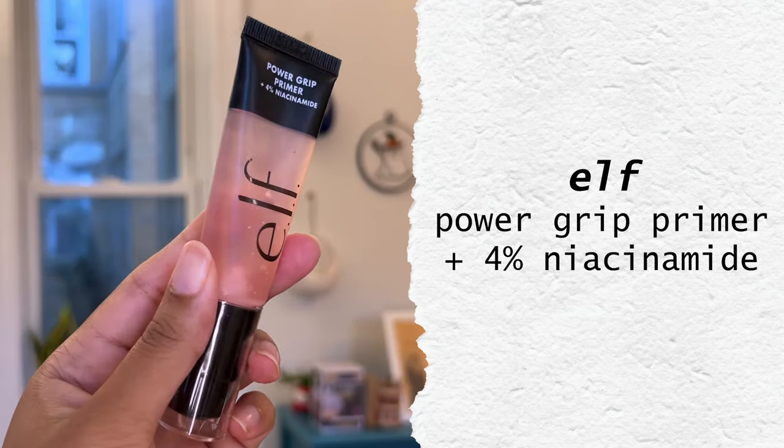Now I'm going to use a primer and I'm using the Power Grip Primer from e.l.f. This is the pink one with niacinamide, and I'm just using a little bit on my cheeks. I didn't put the Say Glowy Gel there because I didn't want my cheeks to be quite so luminous. So since they're bare, I can just put the primer right on my skin. This is going to help my blush stay all night. I really don't like the texture of this all over my face, so this is good enough.